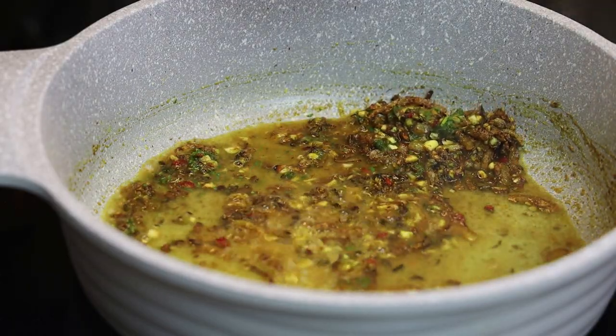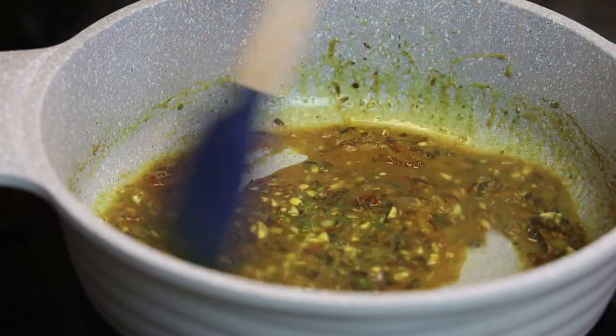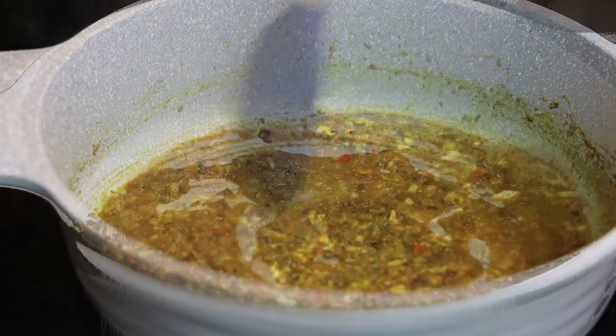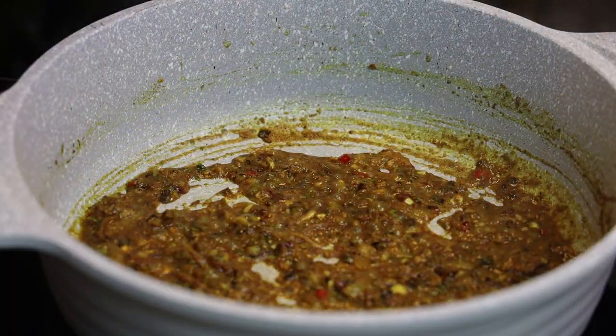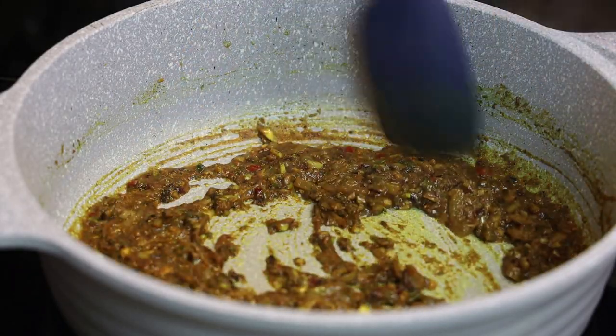Now I'm going to add in some water to help the curry cook. The garlic will continue to cook as this fries up. Give that a mix and allow it to cook until it thickens into a paste and the oil starts separating.